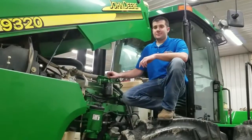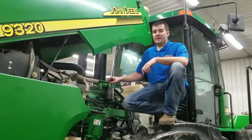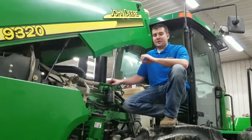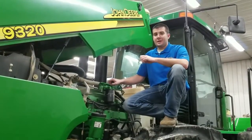Hey everybody, this is Aaron at Ag Diesel Solutions. Today we're going to do an install on a tier 2, 13.5 liter John Deere Powertech engine on this 9320 tractor. We're going to be installing our injector driver module. The part number on this is a HP 9020.